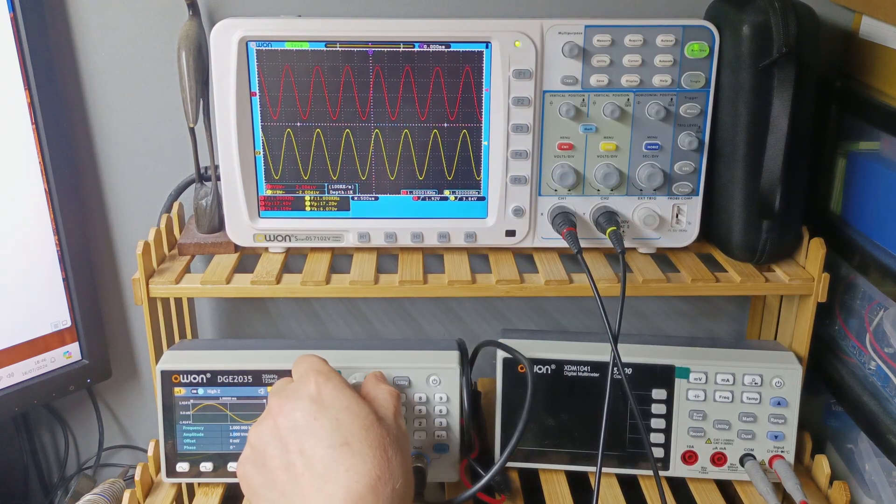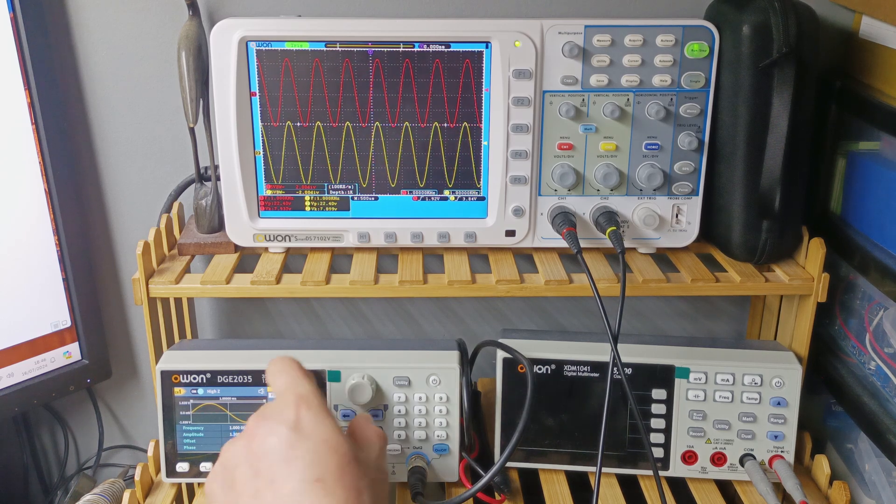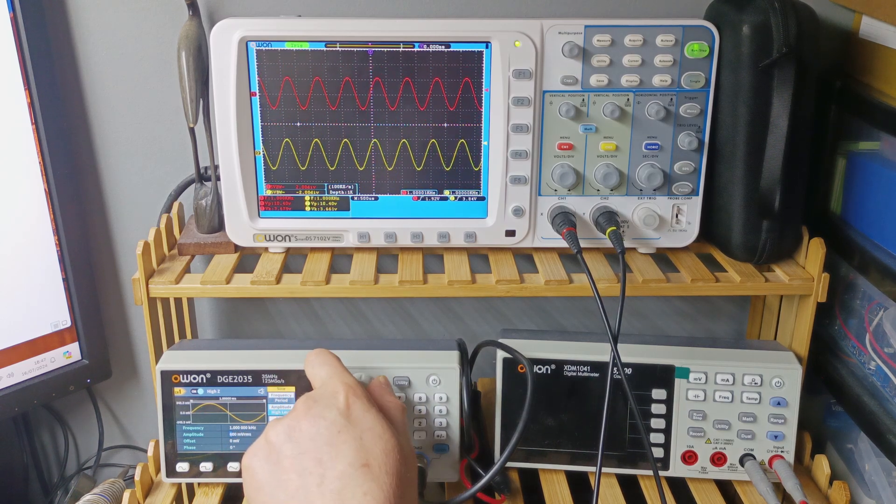Right now we are at 6V RMS and it's already clipping. So on a 50k load, the total output is about 7V RMS, which is really good for a pre-amplifier.